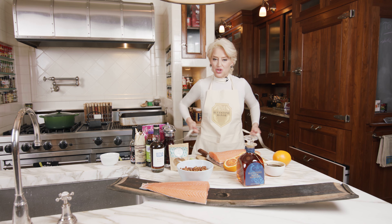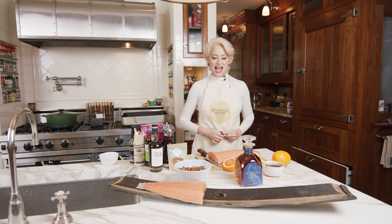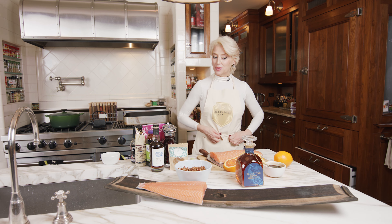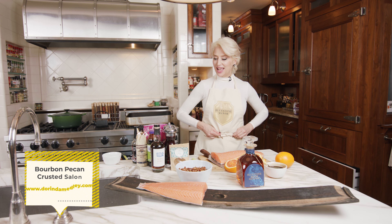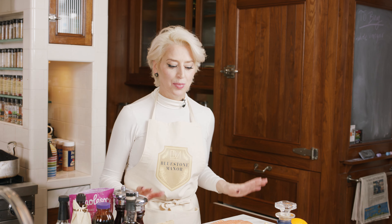Okay everyone, we are cooking again at Bluestone Manor, which is very exciting. Today we're going to cook with my Bluestone Manor bourbon and my Bluestone Manor maple syrup. I know I've told you all kinds of recipes with my Bluestone Manor bourbon, but believe it or not, bourbon is so amazing to cook with.